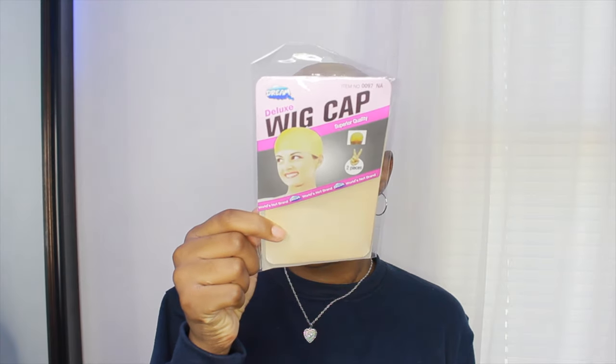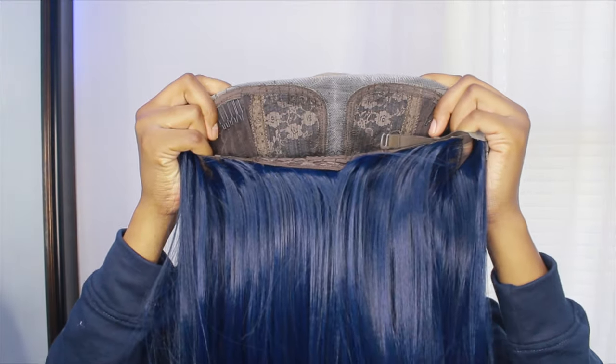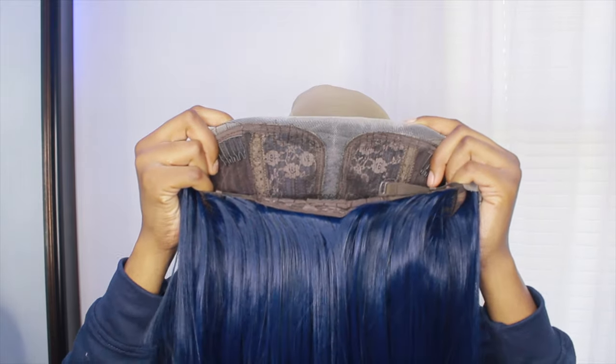This is what the wig looks like and how it came — it comes with two wig caps. A lot of my synthetic wigs always come with wig caps. This is what the hair looks like when I took it out of the hair net, my first impression. The hair at first was really easy to run my fingers through; it's straight as you can see.